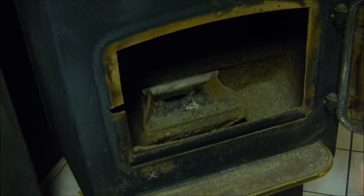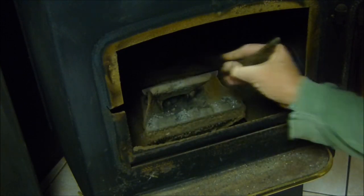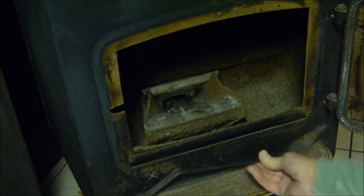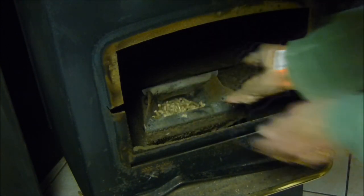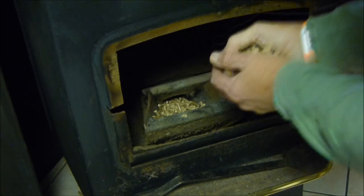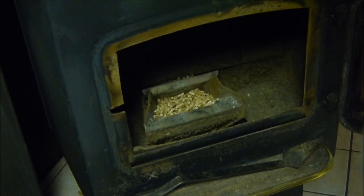So this is how I light a pellet stove. Clean out all the ash in here, then we put a couple of handfuls of pellets in here until it's at the top of the burn pot.